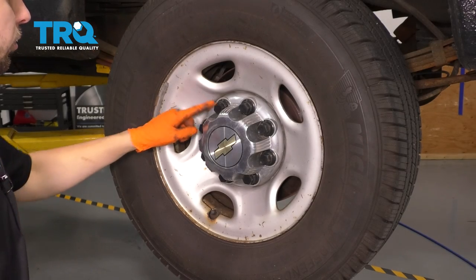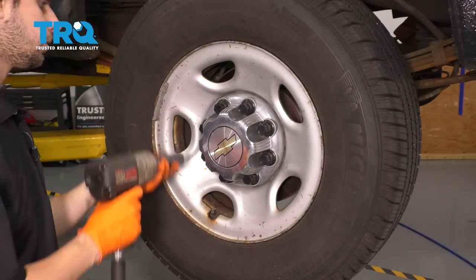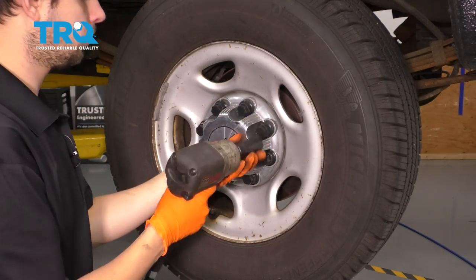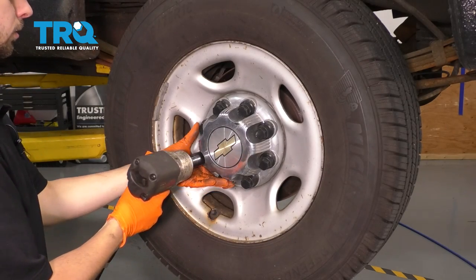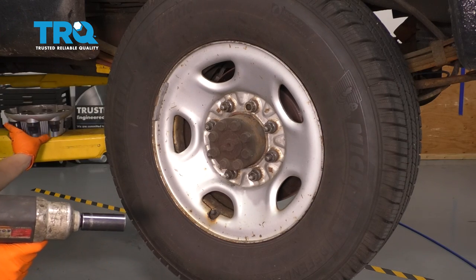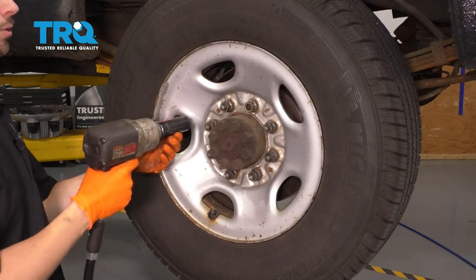With a 22 millimeter socket, remove all the caps that hold on the center cap for your lug nuts. Set this aside and then with a 22 millimeter socket as well, go ahead and remove all eight of your lug nuts and then remove the wheel.